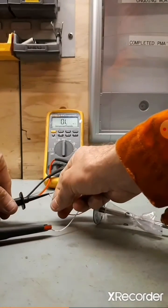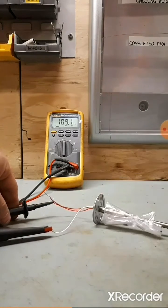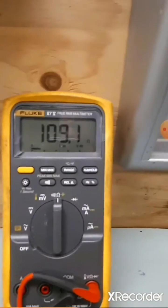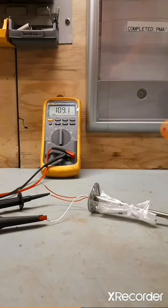Now connect between the single coloured wire and the remaining wire. Take note of the value — here we have around 109 ohms. The two values should be more or less the same.